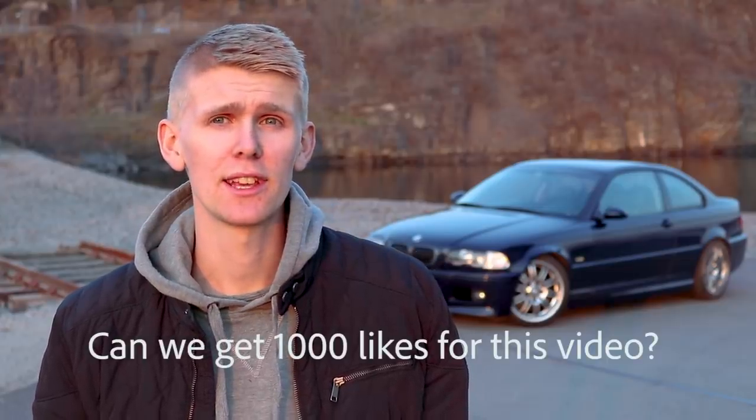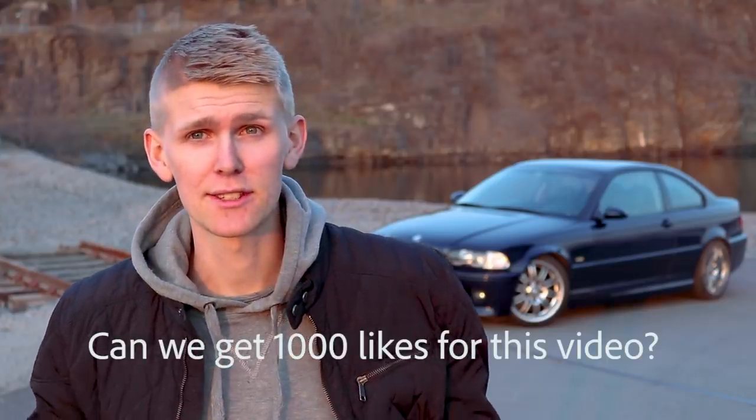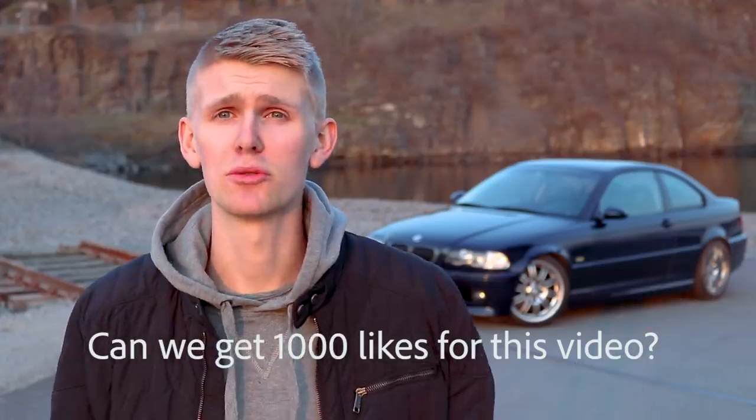Hi guys, welcome to another video. If you watched my previous video, you know that I lost all of my files. But today I'm simply going to show you my BMW E46 M3 and what I've been doing to it lately, because all my videos got deleted. So let's just begin — I want to tell you all about my E46.